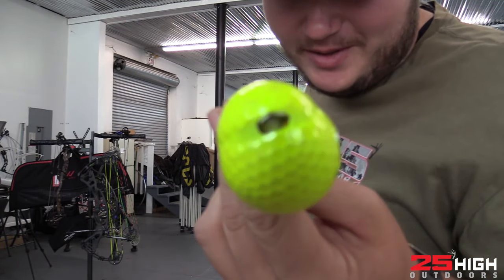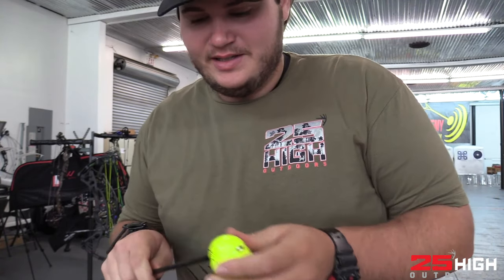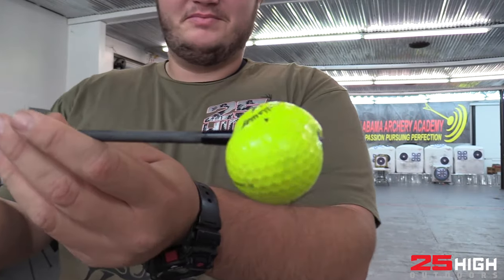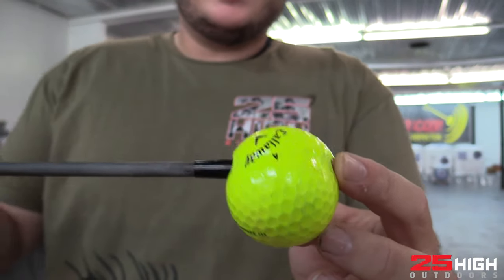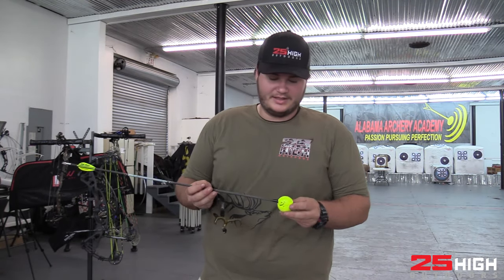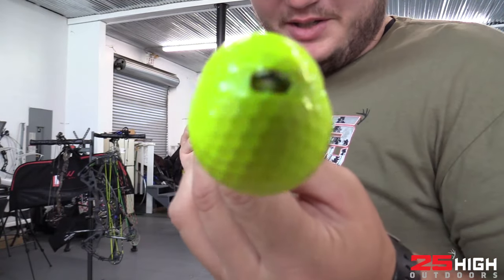I haven't watched the slow-mo yet since I filmed this - I hope y'all enjoy it and I can't wait to look at it in editing. Yeah, it just center punched it on the second shot. I'm gonna keep everything transparent on this series - even if it takes me 20 shots to hit an item, I'm gonna show it to you. That is pretty cool.